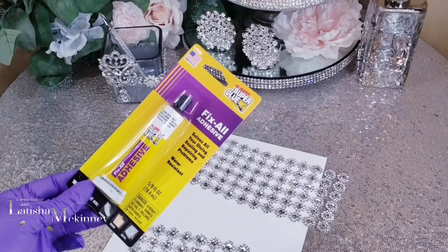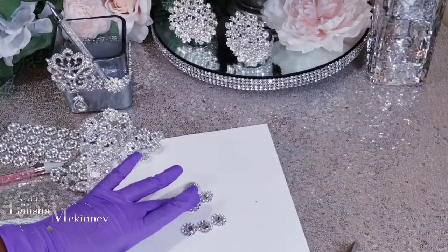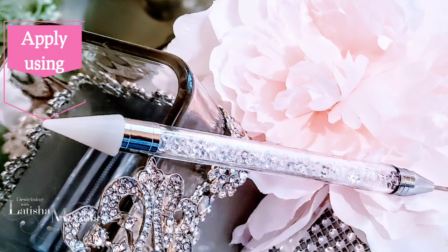We will be using this flower mesh wrap as a guide. Remember we talked about this Fix-All from the Dollar Tree — we'll be using that to adhere our rhinestones onto our flower mesh wrap. And remember last week I used this little tool in order to adhere my rhinestones.